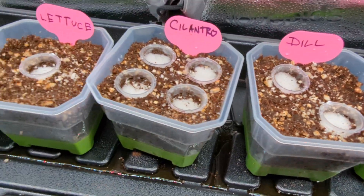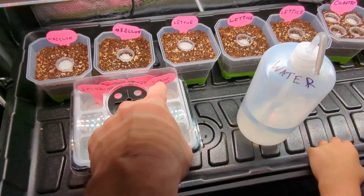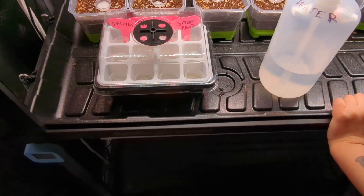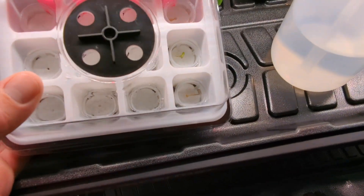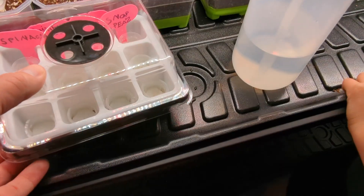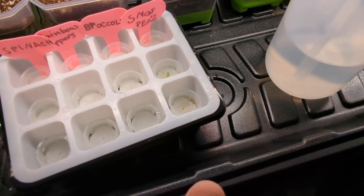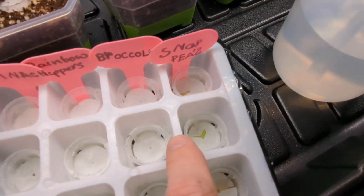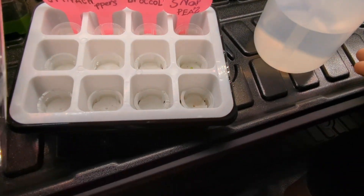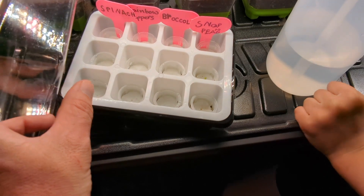No sprouters over here yet. We've got three snap peas right here, and broccolis, rainbow peppers, and spinach - and these are all grown with no dirt. How are they not growing with dirt? It's science! Without getting too technical, we are using the sponge as a replacement medium for the seeds. The seed sits in there, absorbs water from the sponge, and then starts to germinate once the temperatures are right.